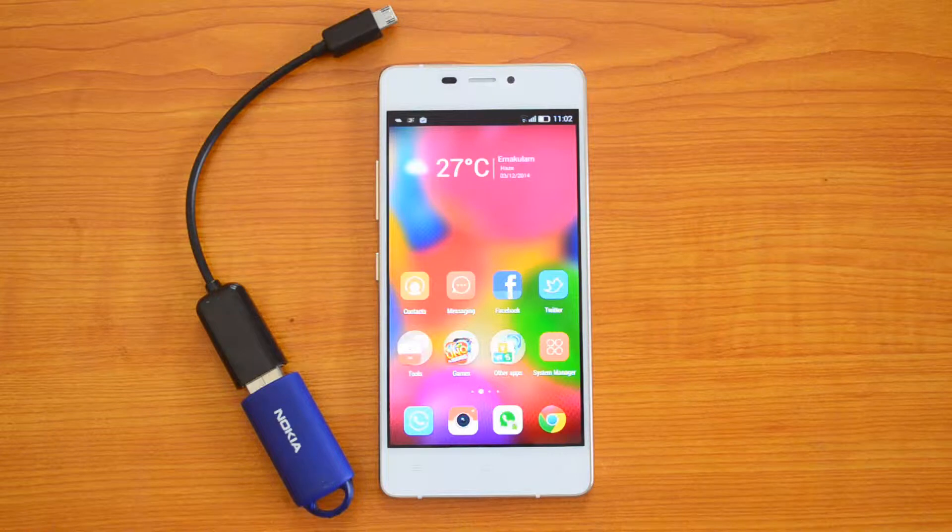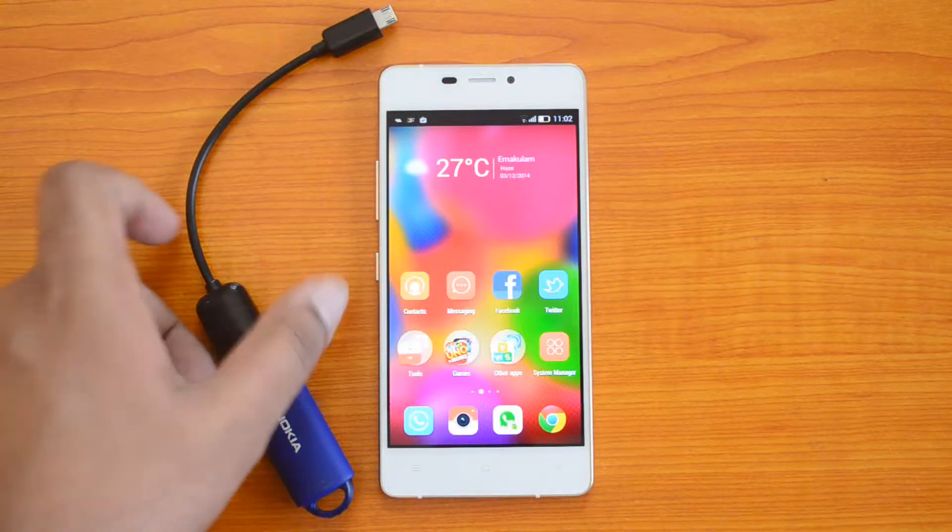Hey guys, this is Normal here for Technique, and today we'll show you the USB OTG support on the Gionee eLife S5.1. Gionee is one OEM which provides USB OTG cables with the box packing, and we've talked about this previously. Now we'll show you the USB OTG functionality on the S5.1.